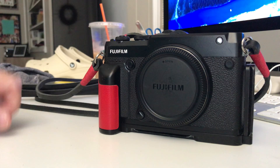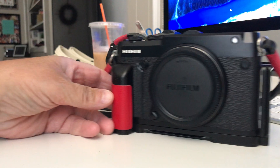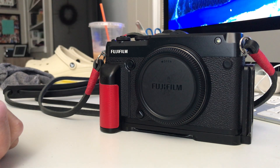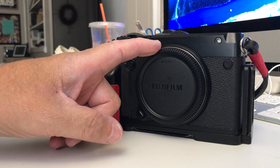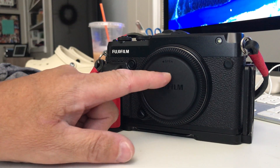I just returned from 50 to 60 days up in the Yukon, Alaska, and the Arctic Circle — north of the Arctic Circle by about 500 miles, all the way up to Prudhoe Bay. Whenever we were walking around towns, this is the camera I used, either with my 30mm or my 45mm. I have a 50mm f/3.5 on order but haven't received it yet.